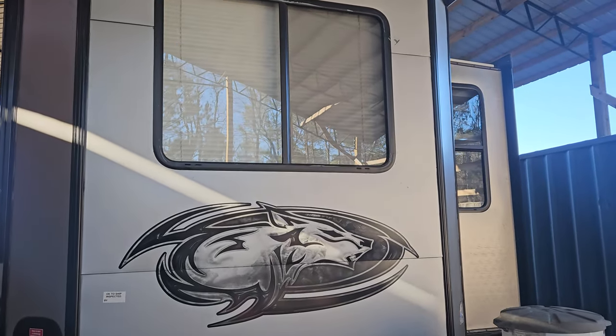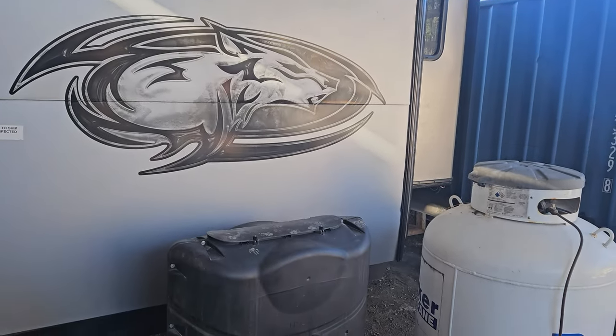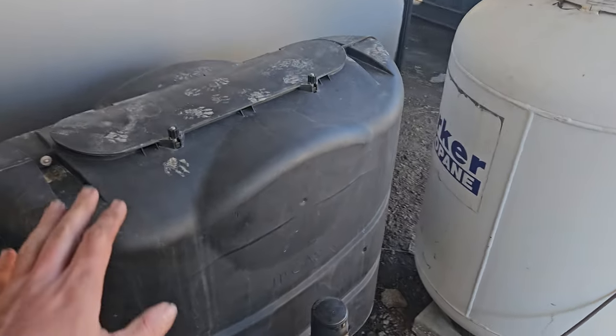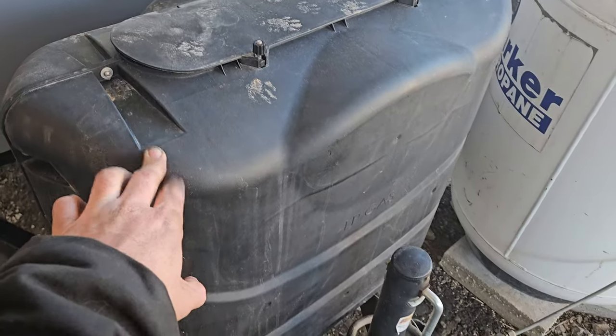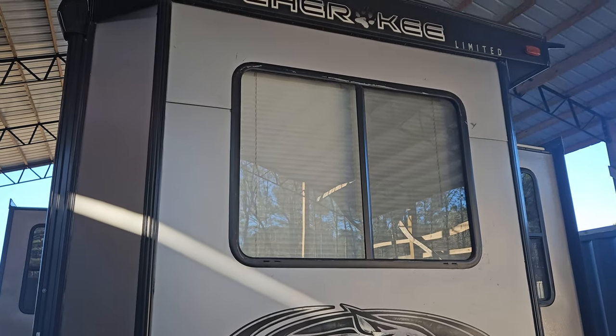I'm going to try to hit this quickly so the video is short enough to send to you. Here's the front of the trailer — we'll do a full walk around. This is your two gas bottles. I've currently got it hooked up to a larger tank here, but it's going to come with the two portable tanks.